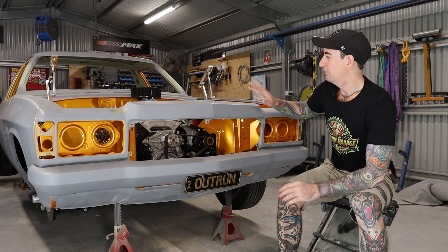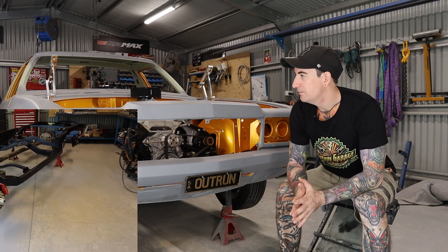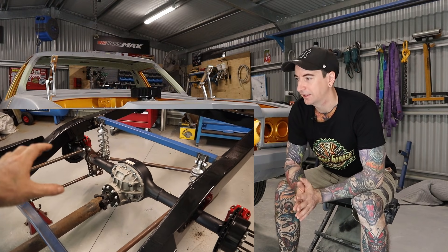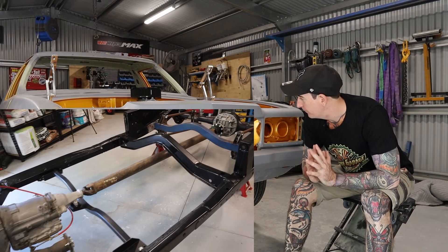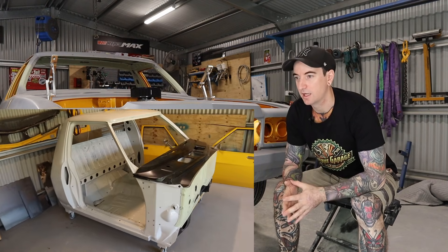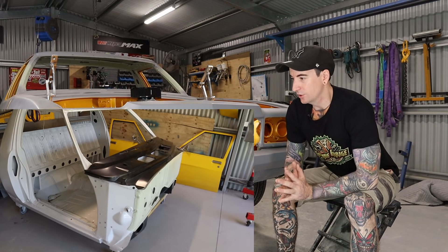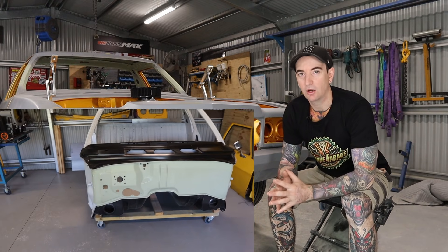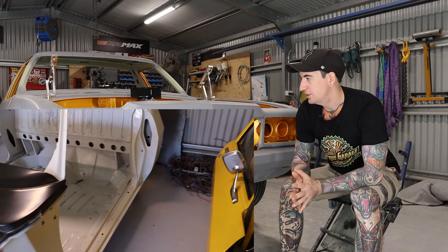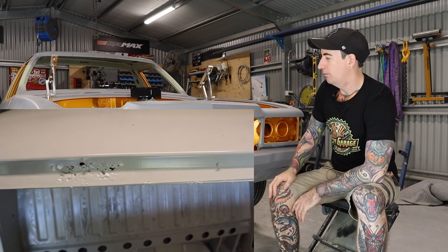Before we get into the Q&A I just wanted to do a bit of a year in review on the build and the channel in general. With the build, this time last year I just got the four link kit fitted and I was waiting for a lot of parts — the rack and pinion, the drop tank, still needed to plumb up the fuel and brake lines. With the cabin, I'd just got it back from the sand blaster, blasted and coated in epoxy, and I found a lot of extra repairs that I needed to do. All the old panels were still in the old paint. It's definitely come a long way — ended up getting it started and got some colour sprayed, which were good milestones. Overall I'm pretty happy with the progress of the build.